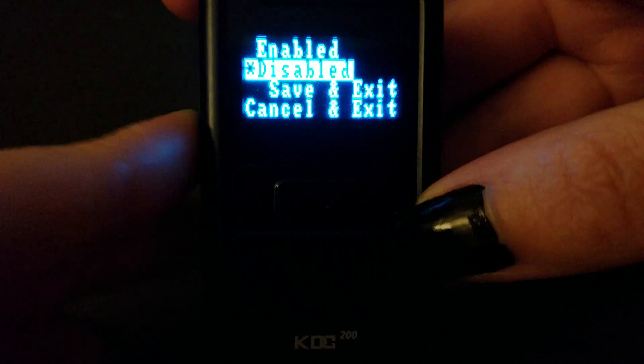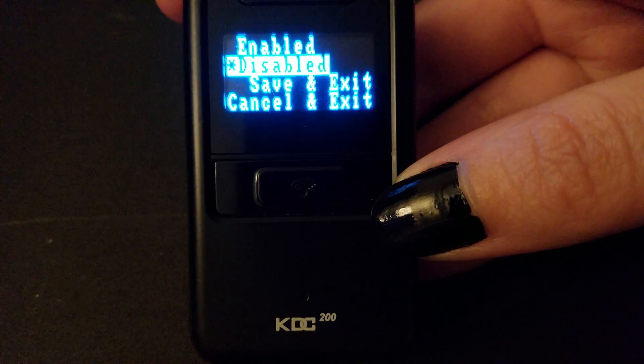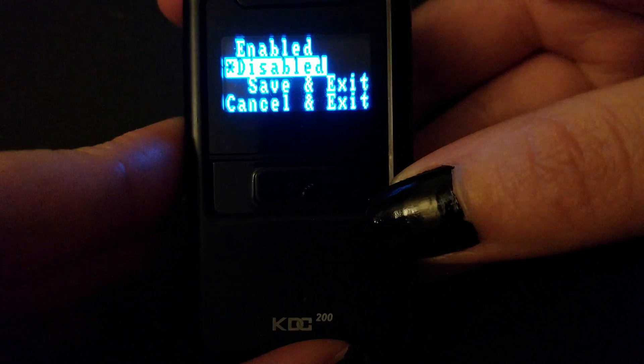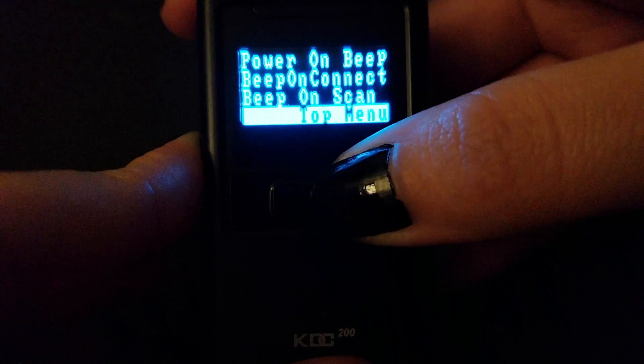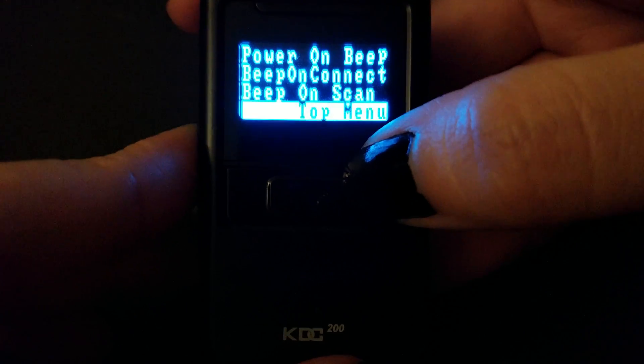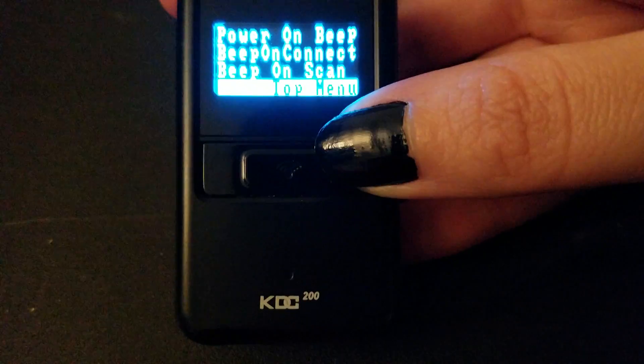This is the most important one — you don't want to be out scanning stuff at the thrift stores or wherever and hearing that beep noise; you're drawing attention to yourself. And that's how you turn off the beep on the KDC 200 scanner.